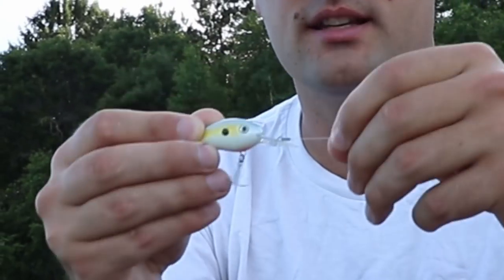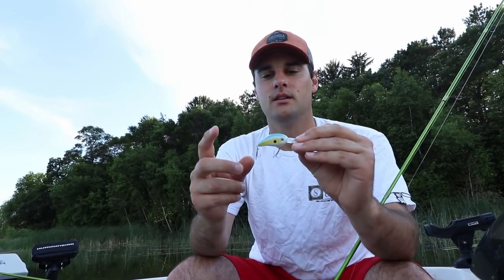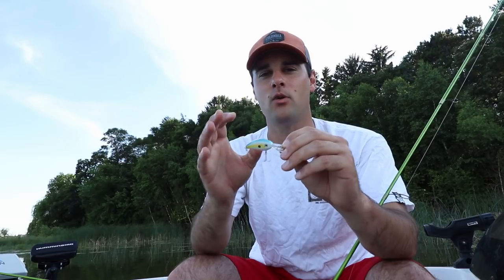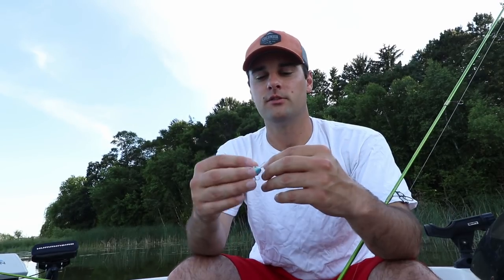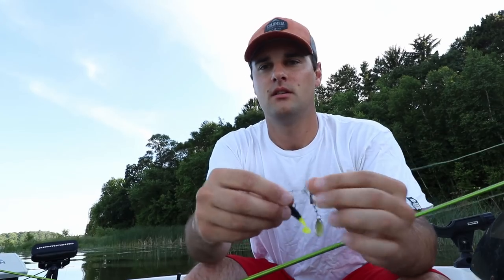Also, you need to retie — it looks like this line is frayed. I was throwing four to five pound braid with a two to three foot leader of six pound mono, and that worked best for me. I actually had this exact crankbait snap off, so you'll want to throw braid with either a fluorocarbon or monofilament leader. That's bait number one — it was awesome for me this year.